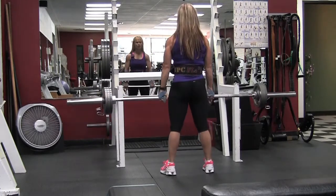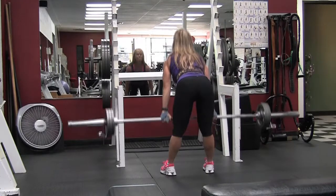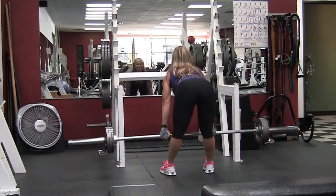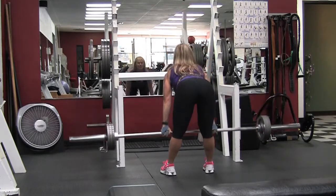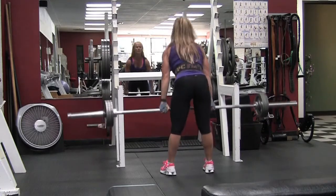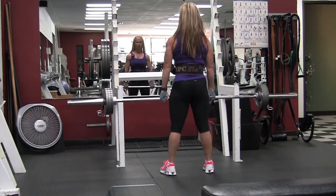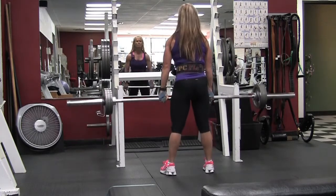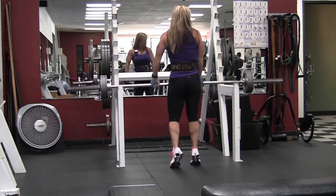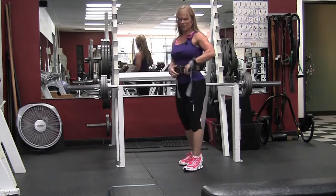I haven't done the flat-back version very much until recently, so this is the heaviest I've gone — 105 pounds. Two years ago I used to do the bottom-half stiff-legged deadlifts using 225 pounds for eight reps with my belt. I just dragged my belt out of the closet to start going heavier on these to see how much I could do. I got 15 reps with 105 pounds.